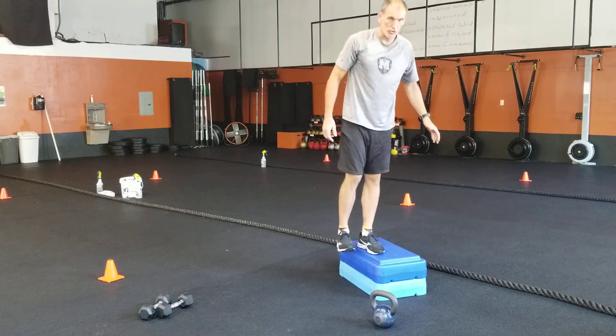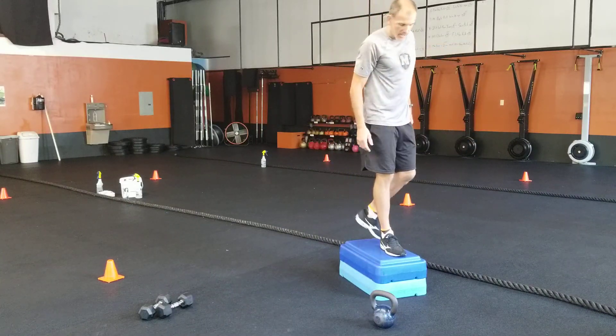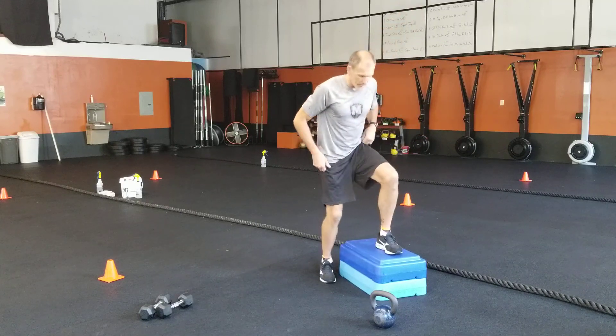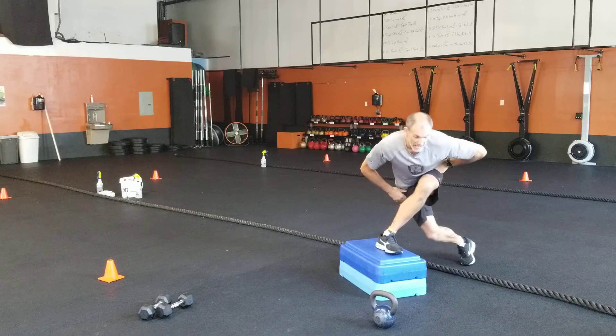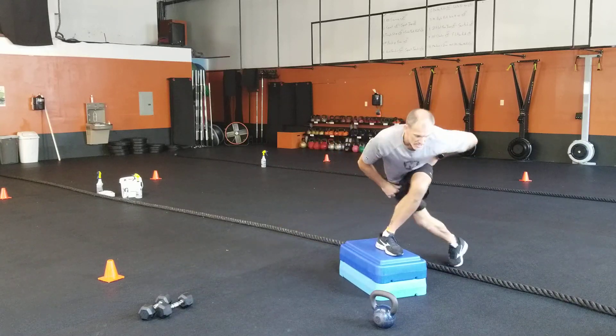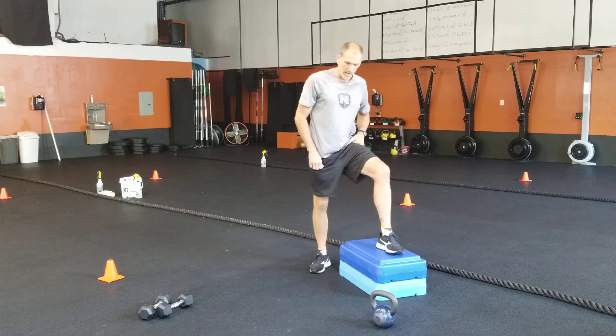For your heel touch: nice, slow, and controlled — five on each side. Then your squat touch: you stand on the box, squat extra low, and go side to side with your touch. Stay nice and low, nice and slow — five on each side.